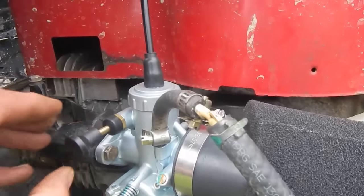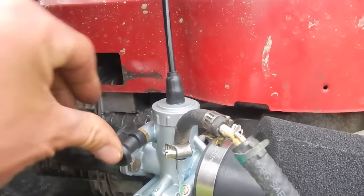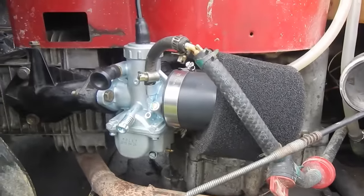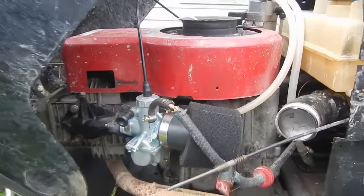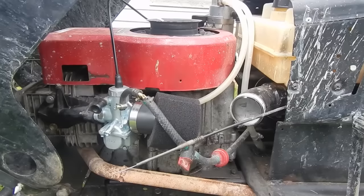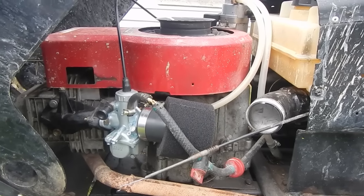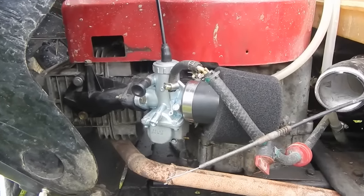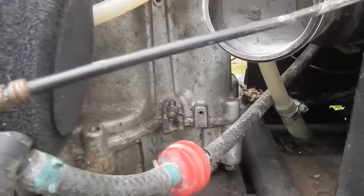The choke is right there, so you kind of have to adjust it by hand — it's a pain. But all in all, the carburetor is really good. Smooth RPM band, much better than the original lawnmower carburetor, which is made for long periods of sustained RPM. It's not really made for an ungoverned motor, which this motor is, in fact, ungoverned.